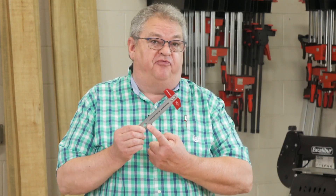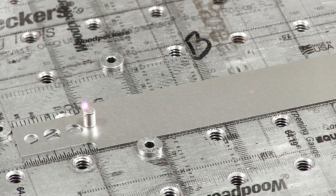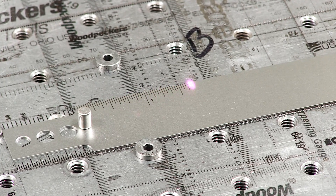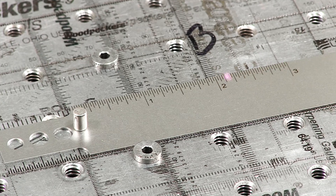We send each blade through a special finishing process to give it a non-glare satin finish. Then we laser engrave the graduations to a tolerance of plus or minus four thousandths of an inch total accumulated error.